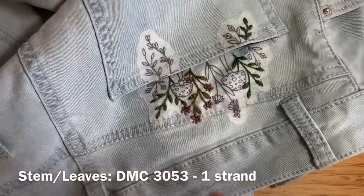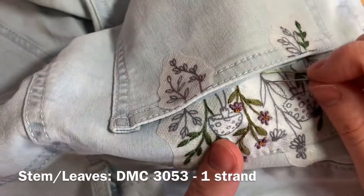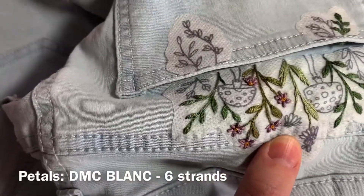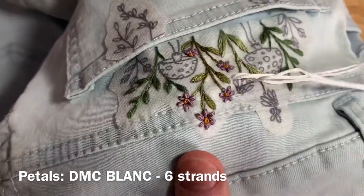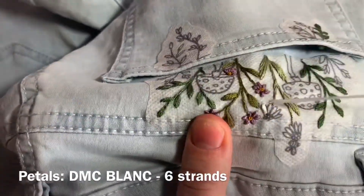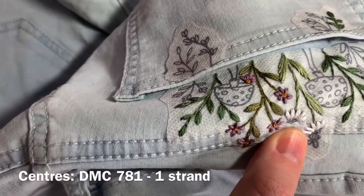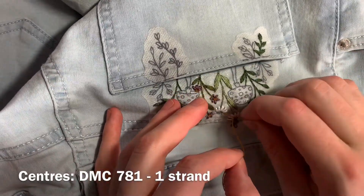Next we'll be working on the daisies using DMC 3053, one strand of floss doubled over, starting with backstitch again to fill in the stem and fishbone stitch for the leaves. For the petals, you'll be using DMC Blanc, six strands doubled over, coming up through the bottom of one of the petals and doing a straight stitch, repeating the process for both flowers. For the middles of the daisies, you're going to be using DMC 781 again, just one strand doubled over, doing that French knot stitch — a cluster of about five of them to make up the daisy center.